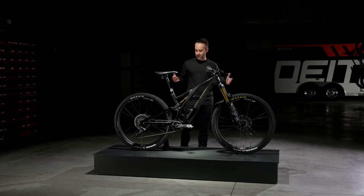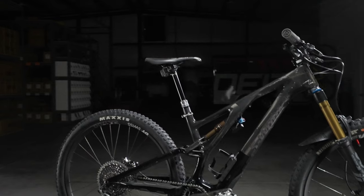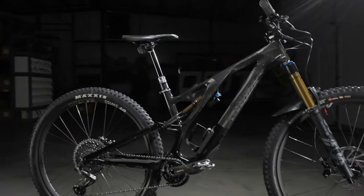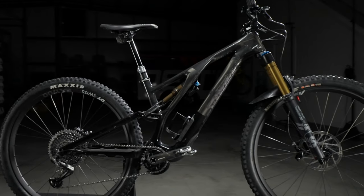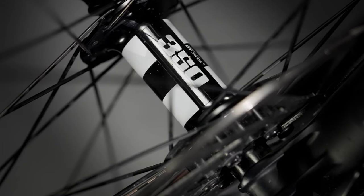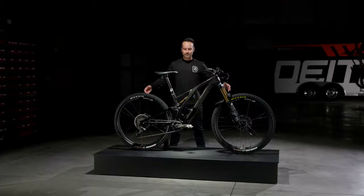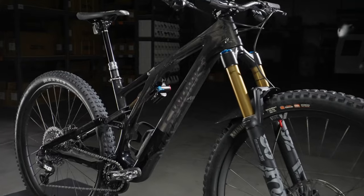I've got a pretty traditional build kit on this bike. SRAM drivetrain with Fox suspension. DT wheels are kind of my go-to. I love DT wheels. I love aluminum wheels — they just seem to have the good balance between compliance and durability, so I dig those wheels. I run Maxxis tires. I've run them for years. I love their tires. Fox suspension, front and back.